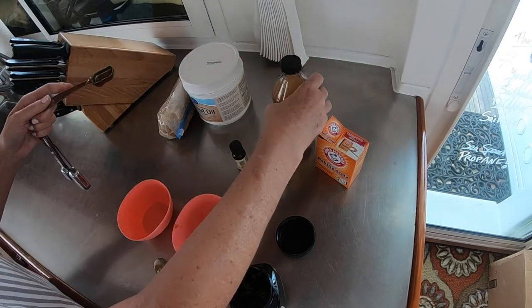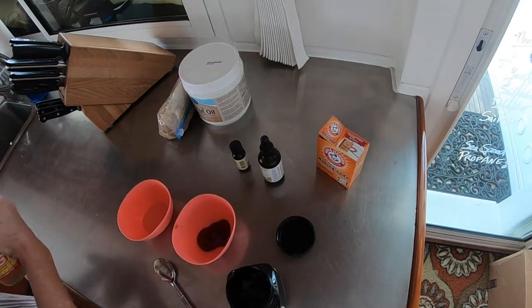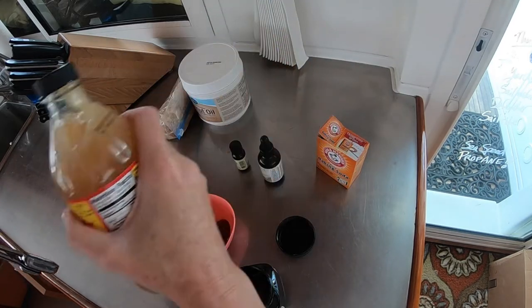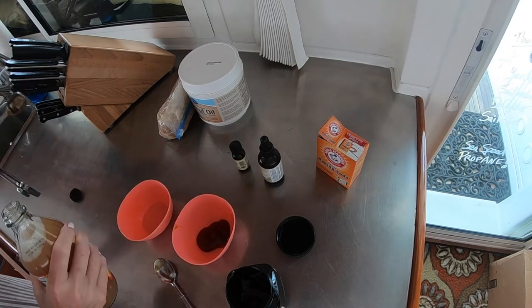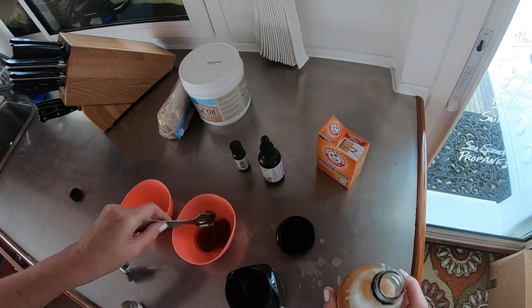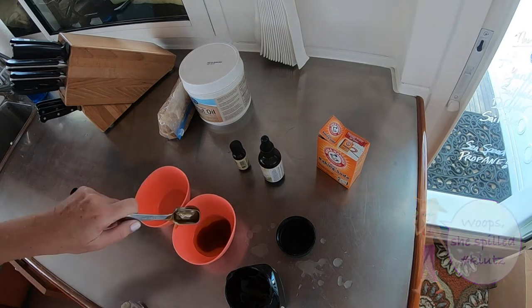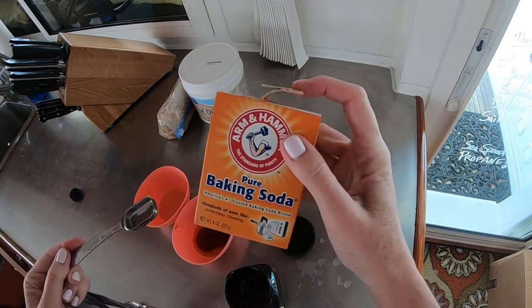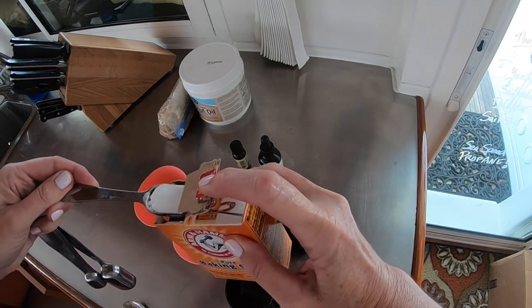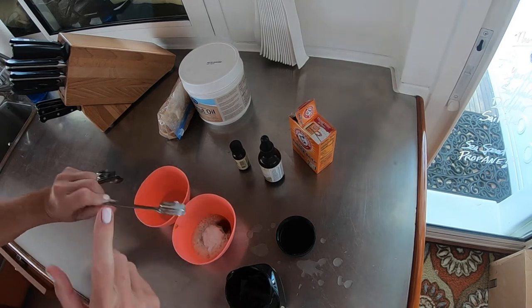Next, shake the vinegar well to wake up the mother, and add one teaspoon of the apple cider vinegar. Then add one teaspoon of baking soda and watch the fun begin. The natural properties of baking soda combined with the ACV will cause a fun bubbling effect. Stir it up and set it aside.